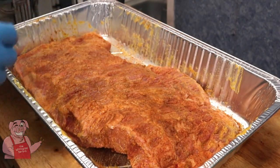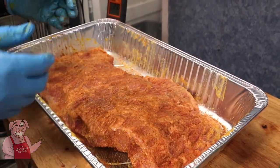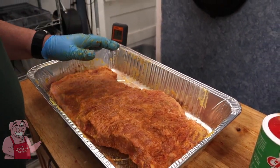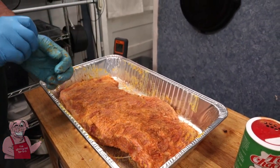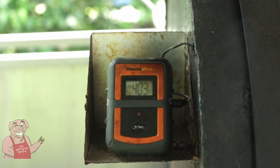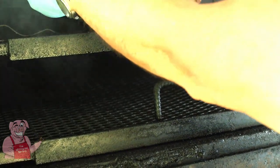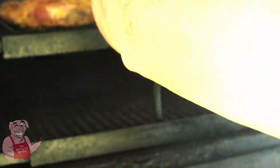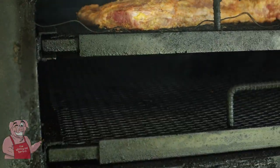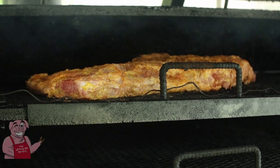I need to get my temperature up in that smoker. Currently I'm about 275, which would be great for a traditional smoke, but I need to bump it up. We have indeed hit our 400 degrees, so now it's time to get this brisket on. Every 15 minutes I have to turn this brisket — one of the downfalls of being both the cook and the cameraman. You can't always see everything, but we're on.